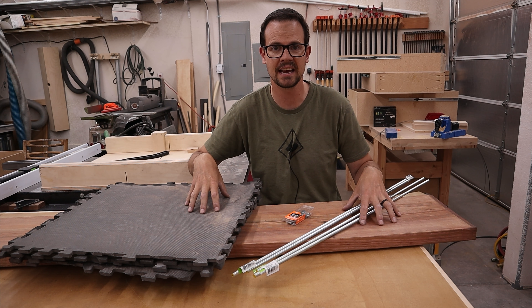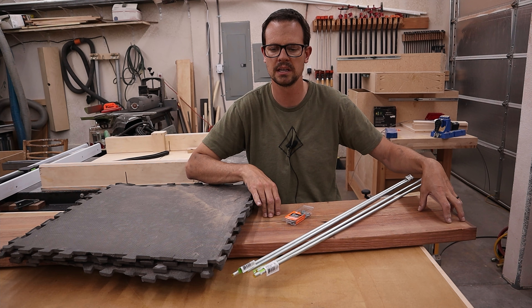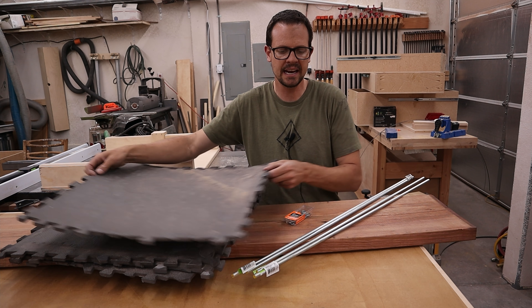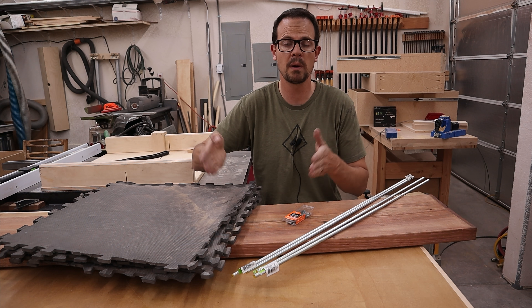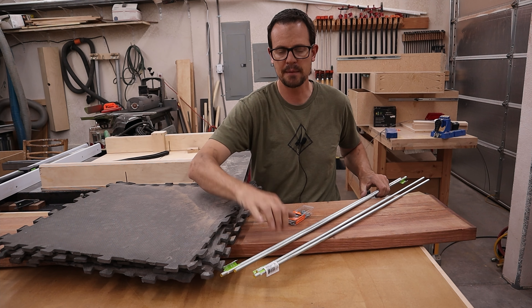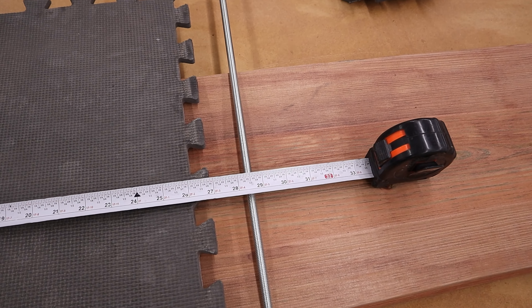Now that I have all my materials together, I need to figure out how long to cut the pressure treated 2x12. The mats that I have are 24 inches long and I need to be able to have enough room on either side for the all-thread. That means I need to cut down two pieces to 30 inches long.